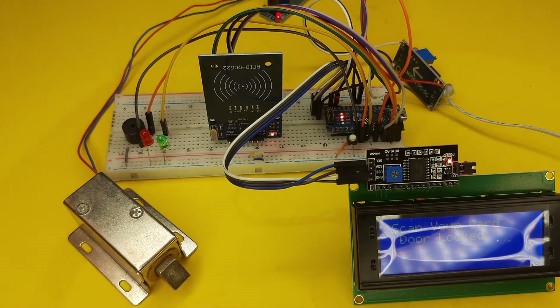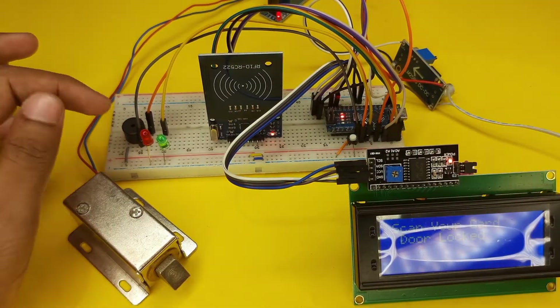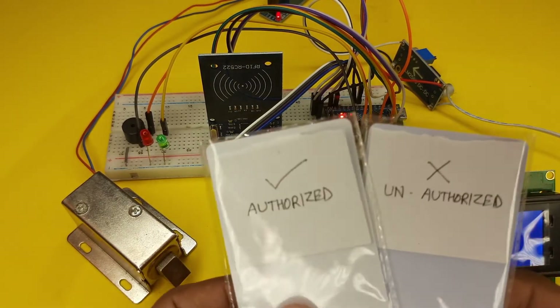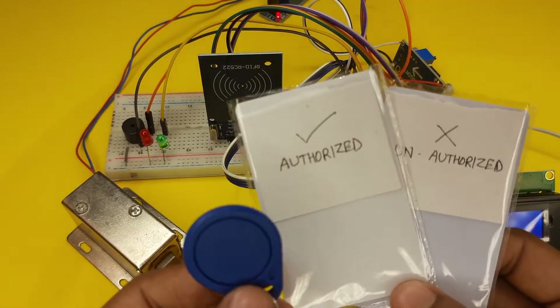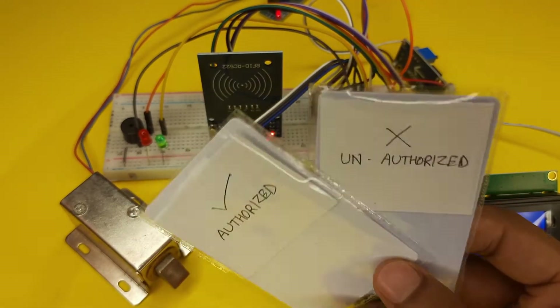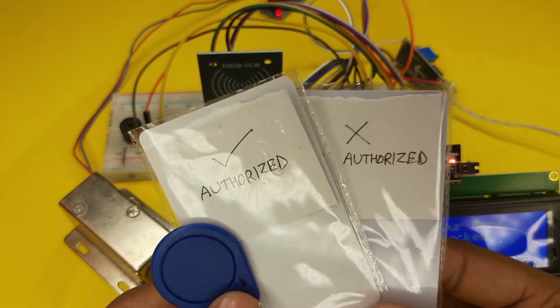Here we are looking at a display, an RFID card reader, an Arduino Nano module, and a 12 volt solenoid door lock. I have a total of 3 RFID tags. Two tags look like a business card and one is a key ring, but all of them are RFID tags.